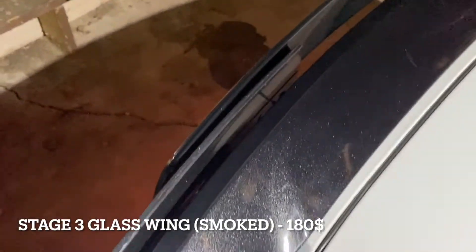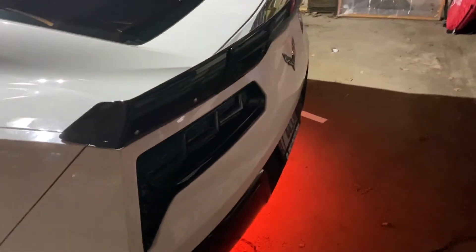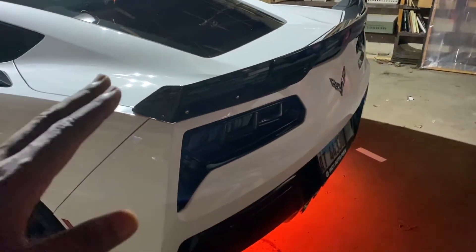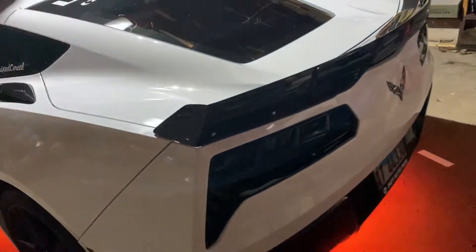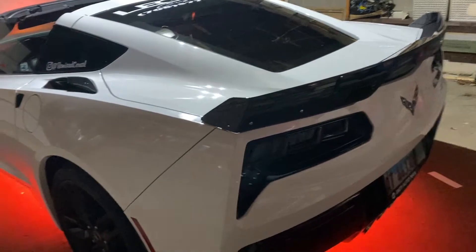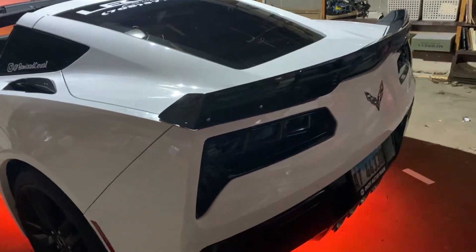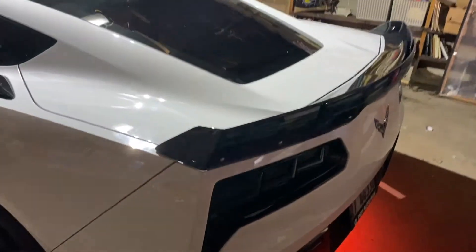The Stage 3 wing doesn't perfectly fit the Z51 base spoiler — there's a small gap — but if you have a good shop they will make it work. From the outside it looks very natural and nice; inside you can see a small gap, but it does work on the Z51 base spoiler. I decided to stick with the Z51 base spoiler to save some money rather than swapping to the Z06 base wing and going up from there.